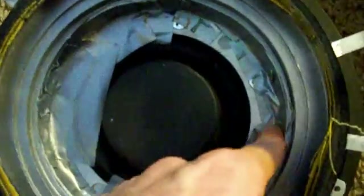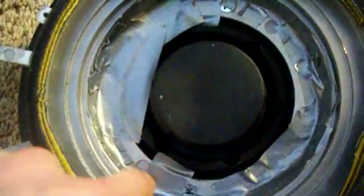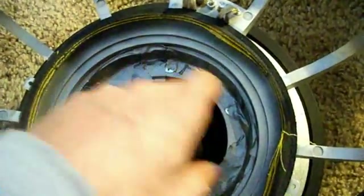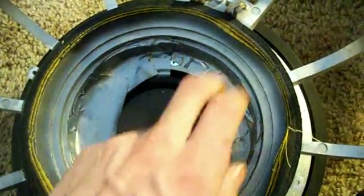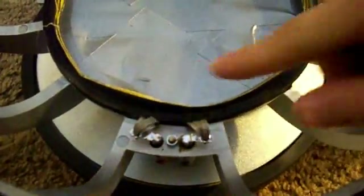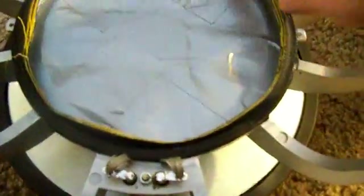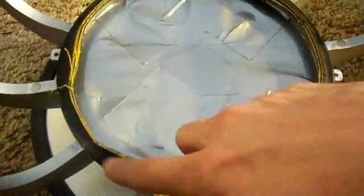I'm going around and plugging all the vent holes with tape, and then I'm going to put tape across where my hand is to prevent anything from falling back into the coil gap as I'm cleaning up the spider and the outer edge. Now that it's all taped off, I'm going to go through and unsolder the tinsels, and then I can start to remove the rest of the spider without worrying about anything falling inside.